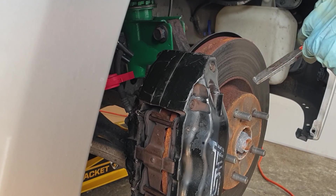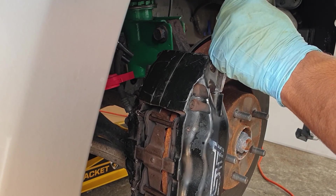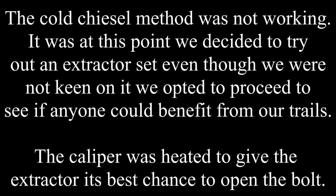With a cold chisel we're going to try and notch it. You can use a cold chisel to notch the stripped bolt, and if you tap it well enough the impact might actually break it free and you might be able to hit it off.